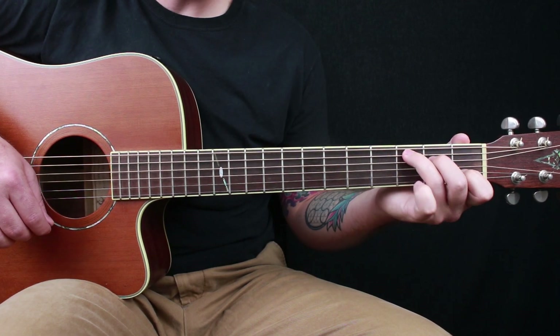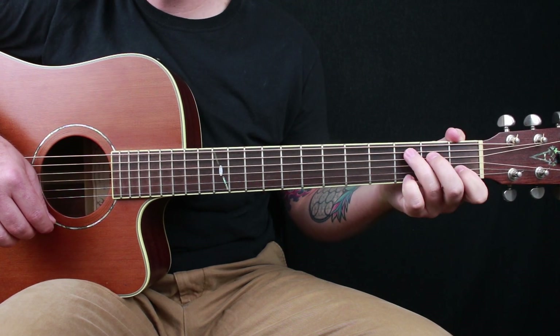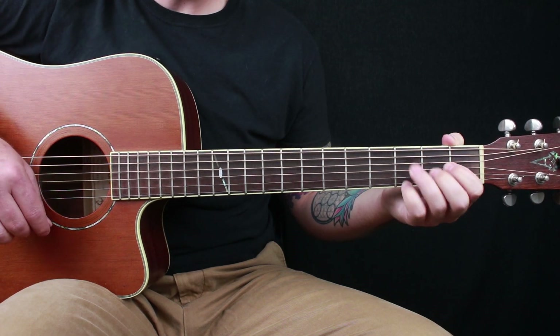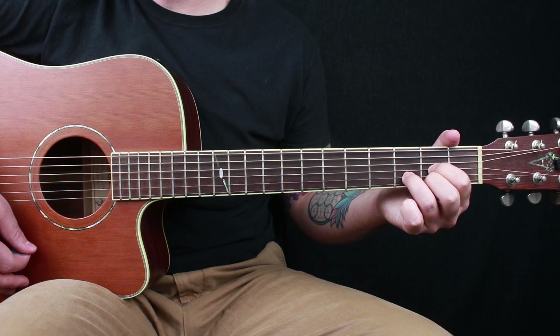Then you're going back to your C chord, and here you actually add your pinky onto the third fret of the high E string. Then go to your D chord for a single strum, and then you start it all over.